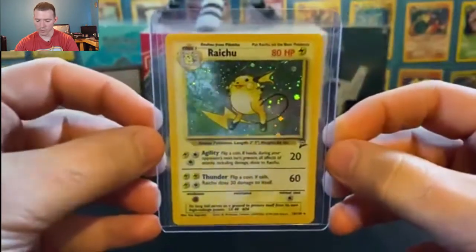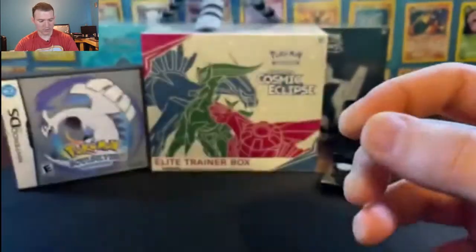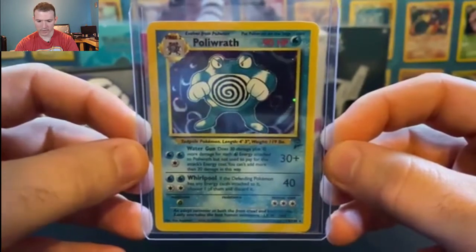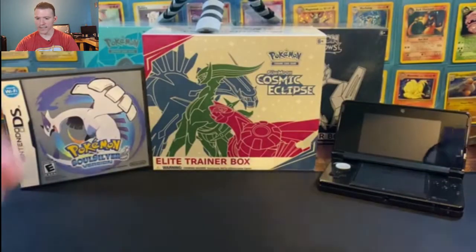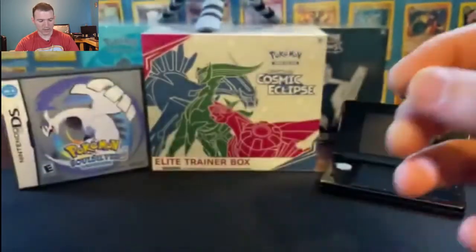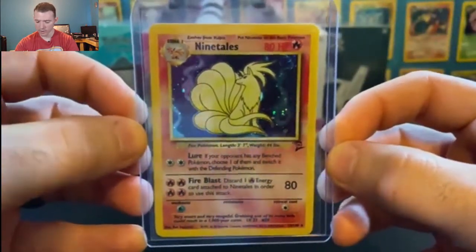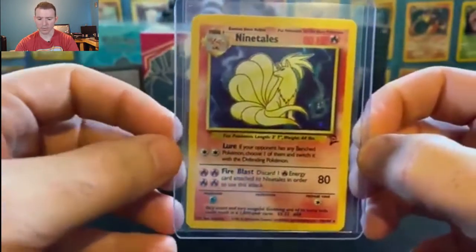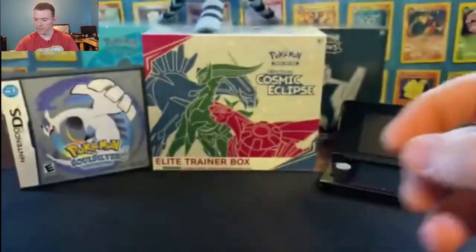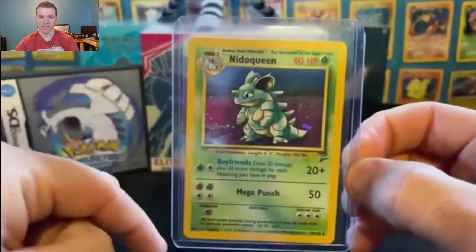Next we have another one of my favorite artworks — holographic Raichu, second edition, Base Set 2. Next we have holographic Poliwrath, evolved form of Poliwhirl. And card number 14 — another one of my favorite artworks — the holographic Pidgeot, evolved from Pidgeotto. Number 13, the holographic Ninetales. So many great artworks when the set first came out, and they still have good artworks today, but I don't think they compare to what they were when they first came out all those years ago. So much nostalgia when I look at these cards. Holographic Ninetales.